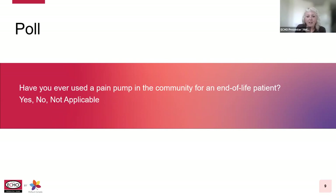Thank you so much for the warm welcome. Nice to virtually meet everybody here today. My name is Melina Perron, and as described earlier, I am a registered nurse located in Ontario, working as a clinical director for home and community care support services. I'm also the clinical co-lead and director for the regional palliative care network, Central East. Today we're going to talk about pain pumps in the community. I just wanted to get started with a poll to make sure everybody is awake. Have you ever used a pain pump in the community for an end of life patient? Your choices are: yes, no, or not applicable.